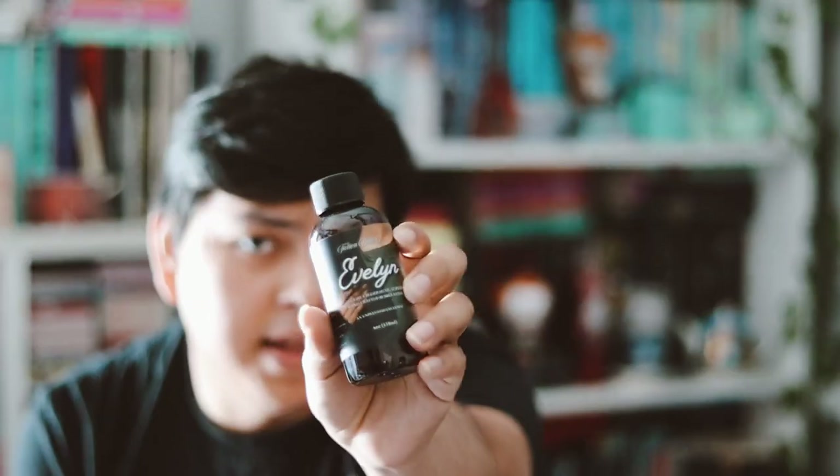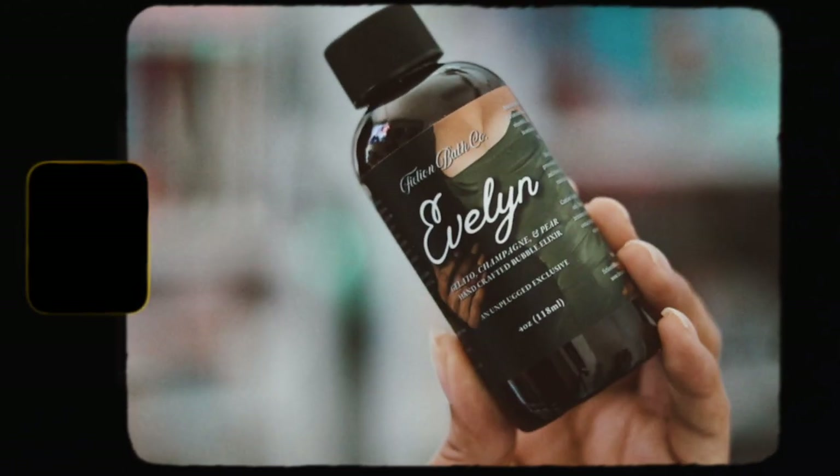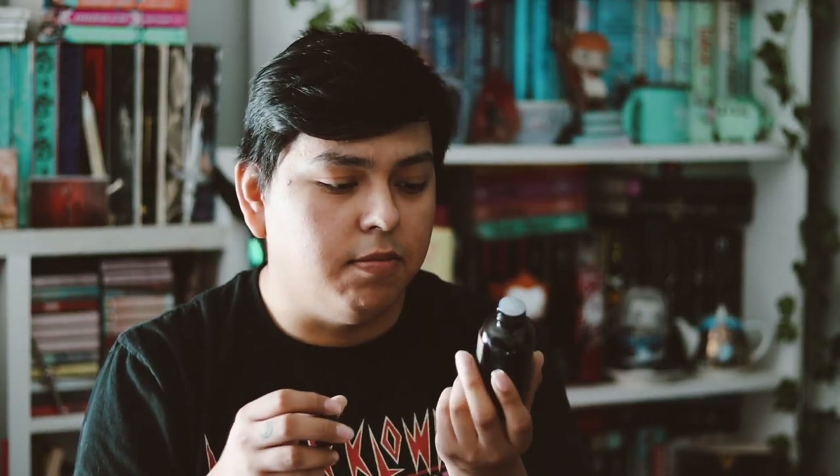The next thing is an Unplug exclusive from Fandom Bath Co., which is a hand-crafted bubble elixir. This is inspired by 'The Seven Husbands of Evelyn Hugo,' as you can tell by the label. I love anything from Fandom Bath Co. and this smells really amazing — gelato, champagne, and pearl. I'm very happy with this.